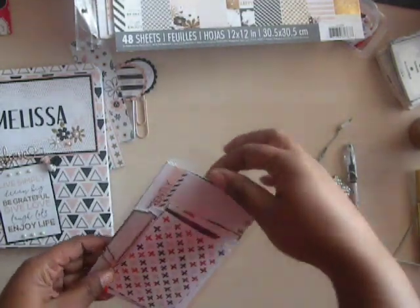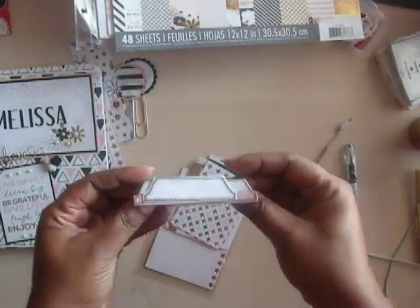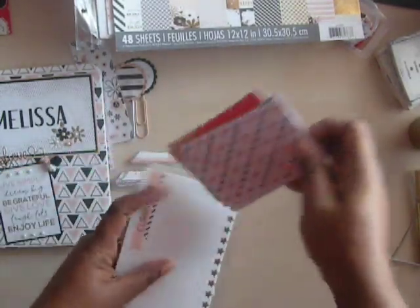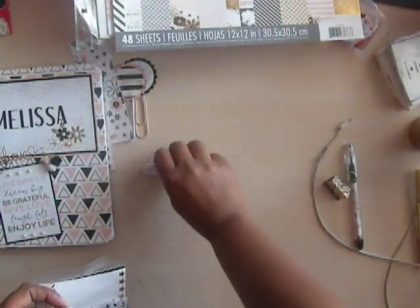In here there are just some more of the cutouts and stuff that she might want to use. Those tags — if she wanted to put them on the side of the book she could. They're already stamped. And in here there are just a lot of tags she might want to use throughout the book, or just little sayings to write some stuff, or she might want to do some of her own journaling.